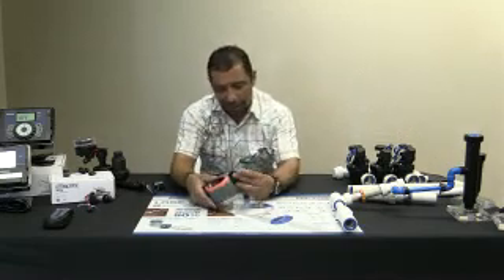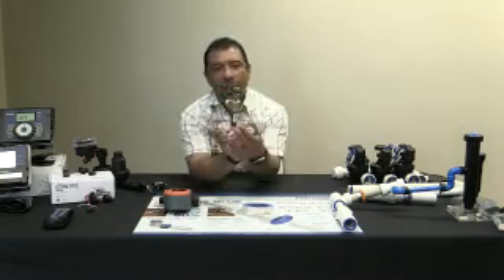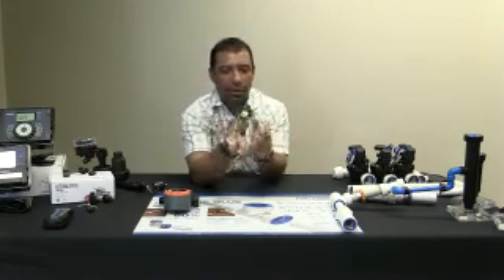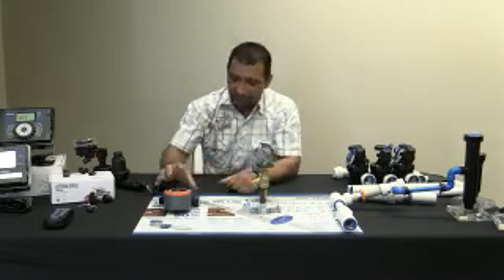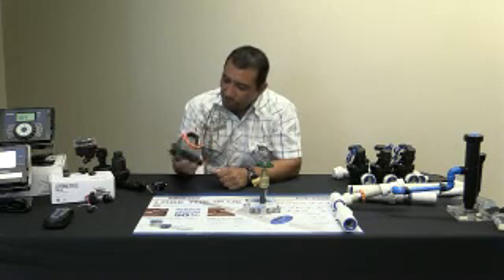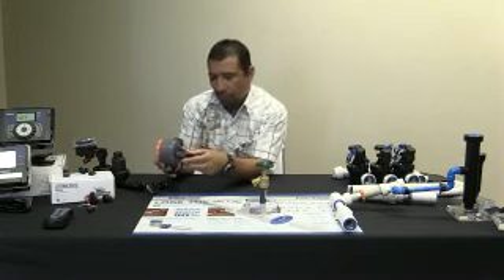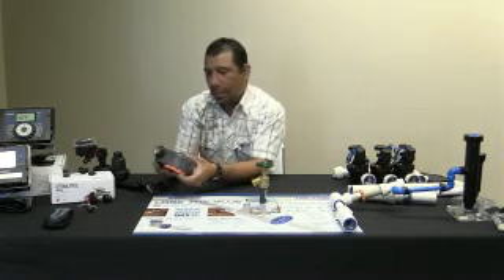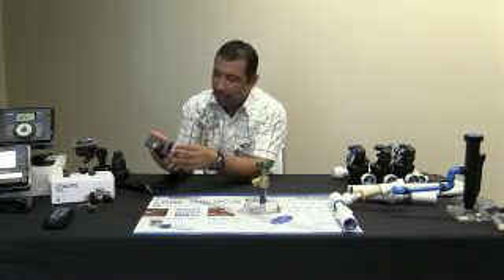Lo que vamos a hacer ahora es quitar el control, solo para que ustedes vean — que es una llave normal de media pulgada. La apagamos y la prendemos aquí, solo que lo tenemos presentando en este bonito display. De lo que les quiero hablar es de este control operado de baterías — son dos baterías AA. Pueden ser alcalinas o litio; litio si quiere que le dure más tiempo.